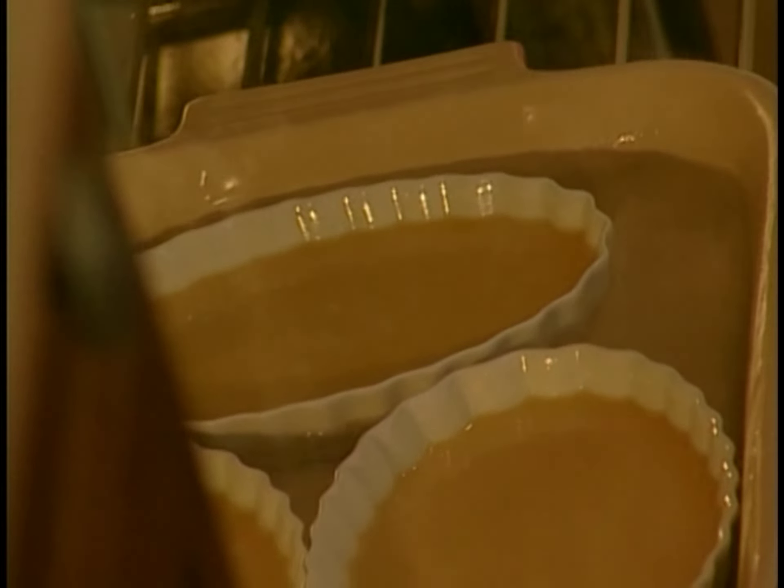This oven is set to 325 degrees. That's the exact temperature it takes to maintain simmering water within an oven. We're good to go.